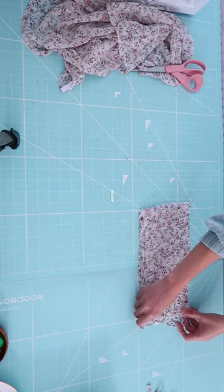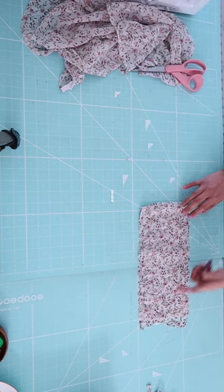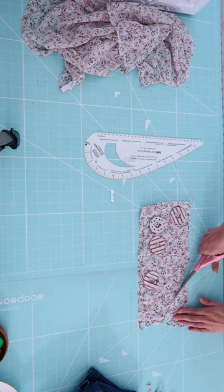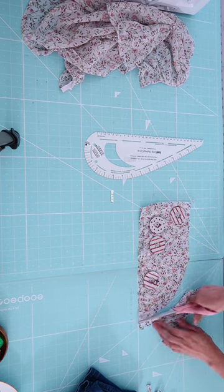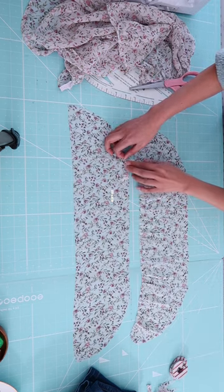I cut out a 30-inch long strip of fabric, 5 inches in width, and then I'm just going to curve the side. I am going for a flutter sleeve style.